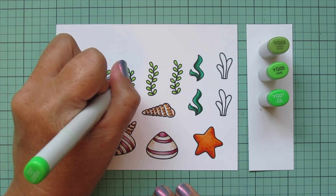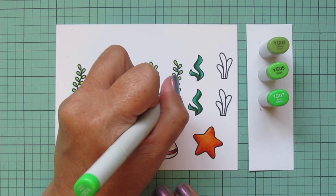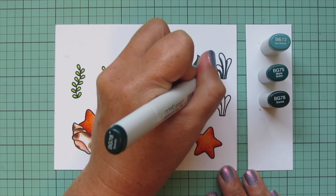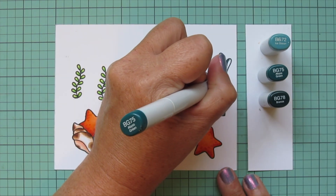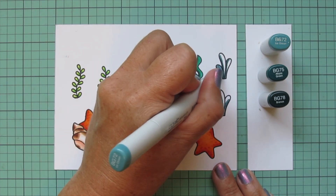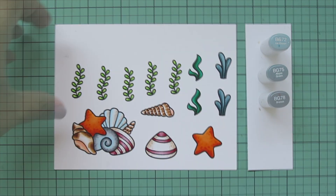I'm adding some teal greens to have a nice variety of different shades. For those I'm using BG72, BG75, and BG78, placing the BG78 where each leaf is bent away from the light coming in from above — even though this is an underwater scene. I blend that out with the BG75 and fill in any remaining white space with the BG72. Then I trim all of these images out with their matching dies.